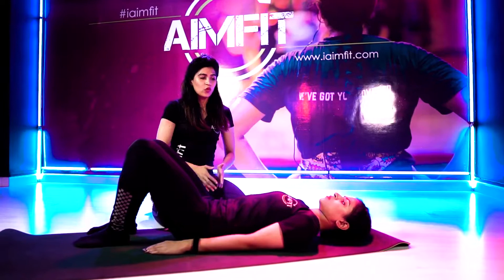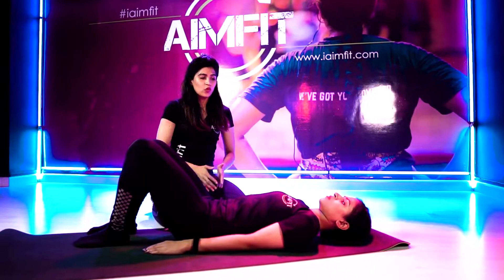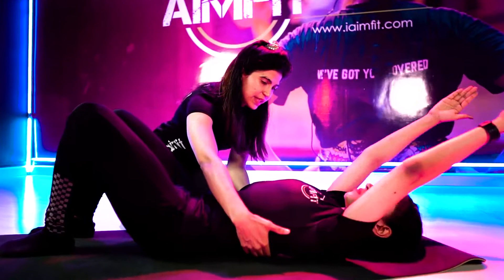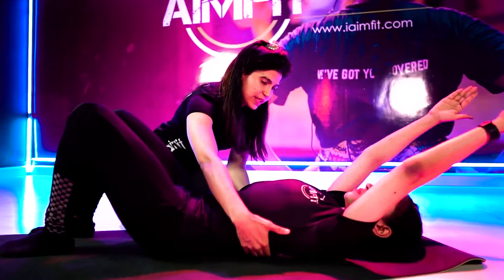From here, Mona, you're going to lift both arms very slowly on the next exhale. Donon bazuon ko upar leke jaiye, apne sar ki taraf, lekin utna leke jaiye ke aapki ribs ka contact mat se hutte nahi. Lete jao, lekin ribcage ka contact mat se hutna nahi chahiye. Yeh aapka contact hutne lag gaya ab. Thura sa upar aayein — this is your stable position.